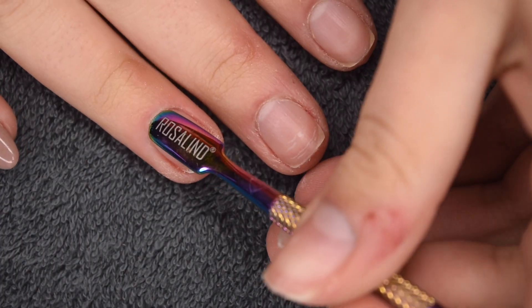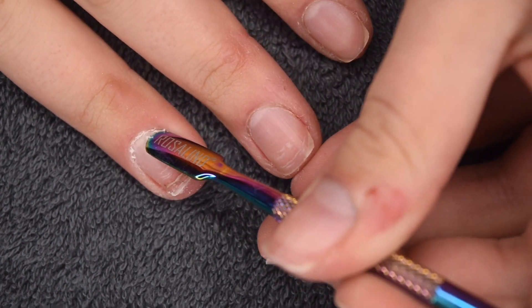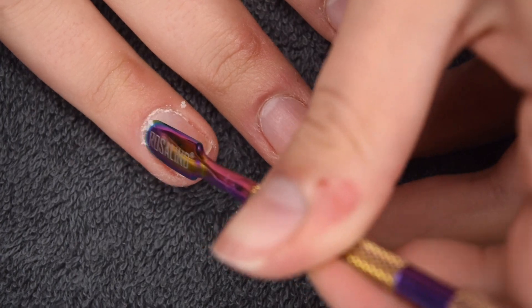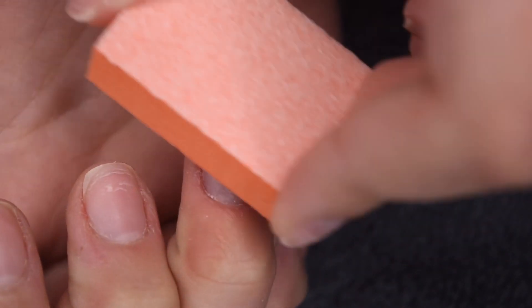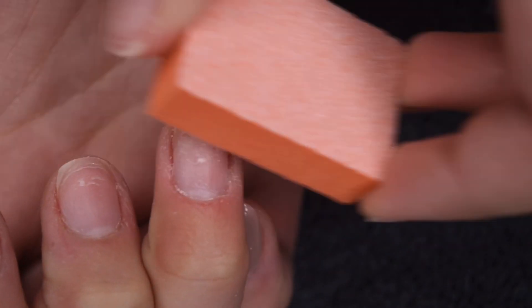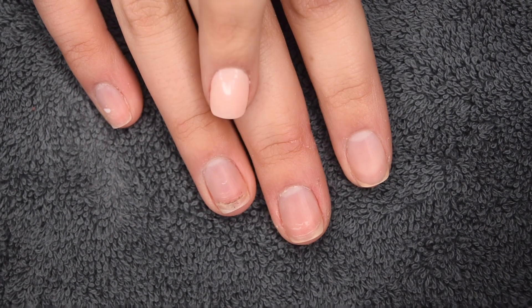Then I'm going to prep it by pushing the cuticle back. This is going to make sure our dip product adheres properly and lasts as long as possible. Then I'm going to super lightly buff the surface of the nail — I don't want to buff too hard because I don't want to take off any of the layers, especially where that crack is. I want to keep the nail as strong as possible while just roughing up the surface slightly. Here's what the nails look like after all of that prep.